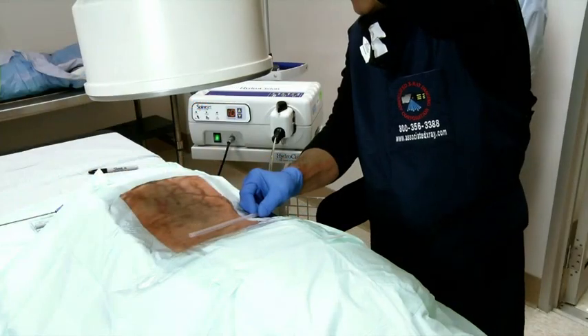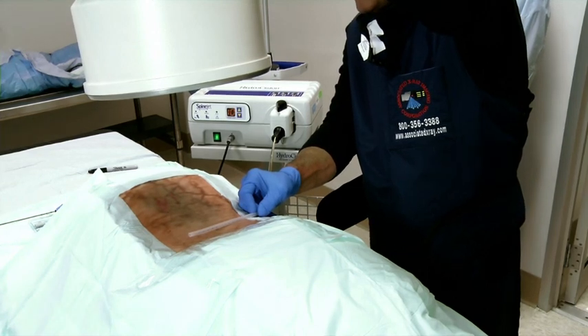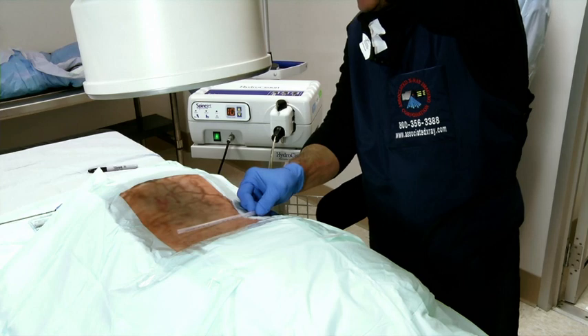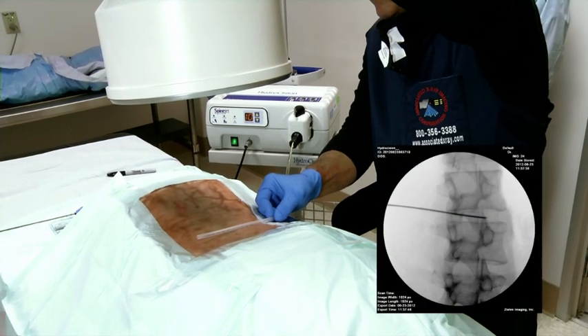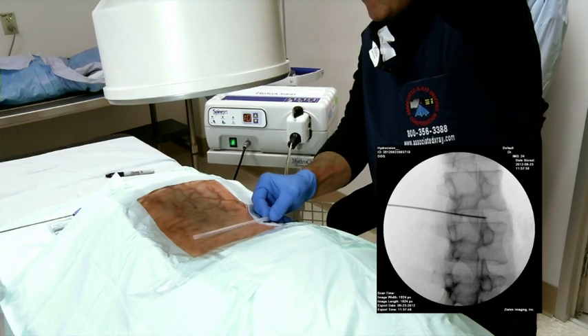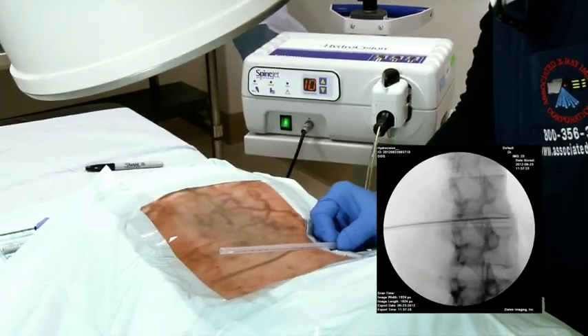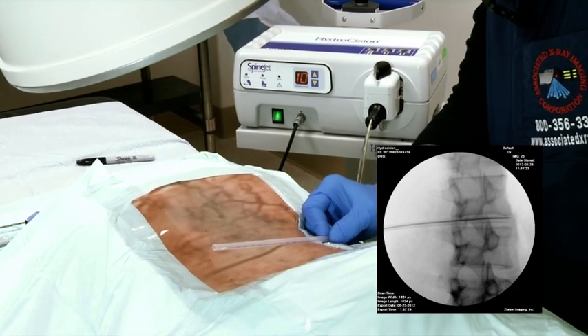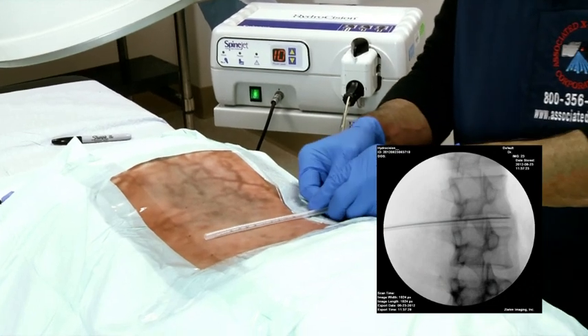The first step in the process is visualizing the disc, done under fluoroscopic guidance. Line up the spinous process, rotating the C-arm cephalad or caudal to line up the end plates. Position the fluoroscope, keeping the end plates parallel. Keep in mind that the oblique angle of your position will depend on the position of the herniation.